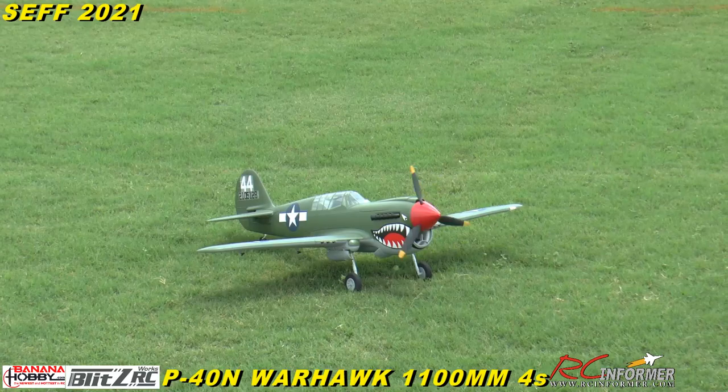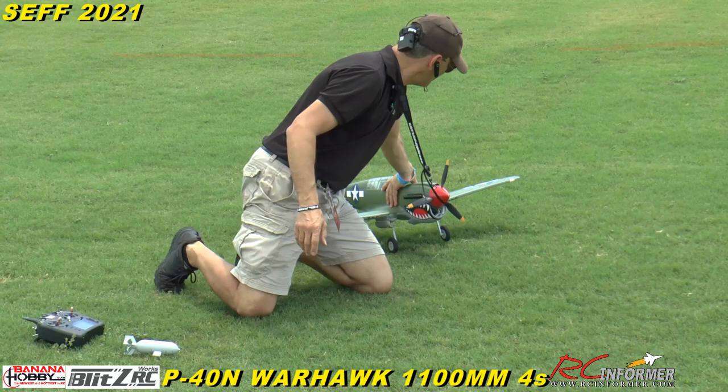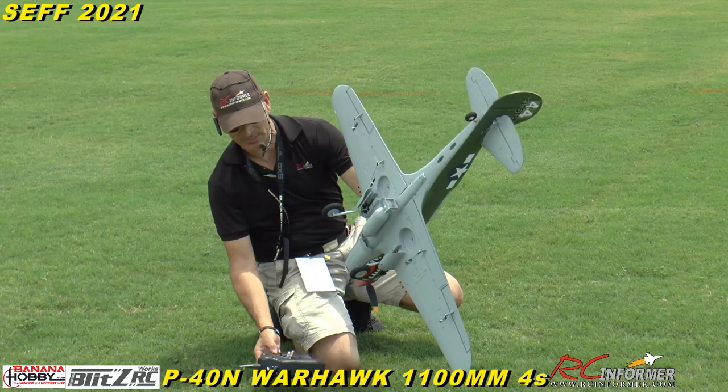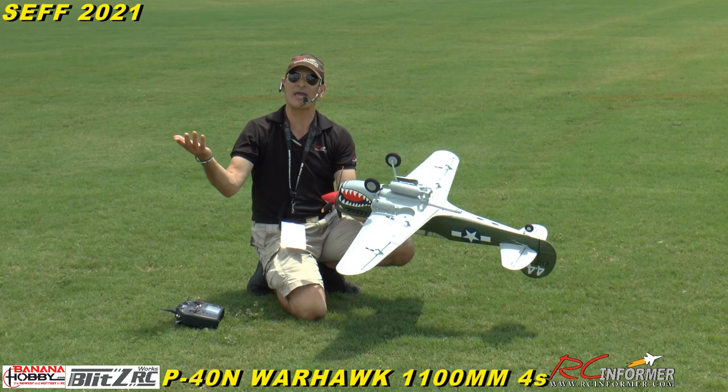I almost landed on my bomb there. You can set this up on any switch you want. The way I did mine — I hit my safety — I put it on my bind button, so when I press it that just reverses the magnet polarity and drops it. It rotates the magnet so the reverse polarity releases the bomb. What do you think? Pretty cool!